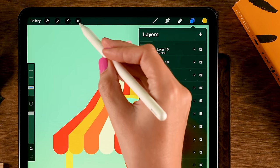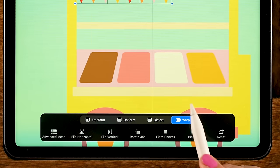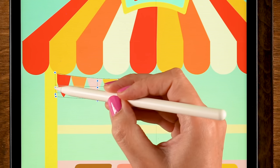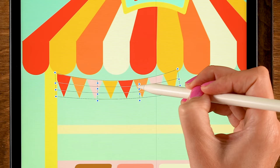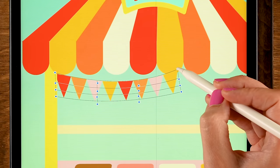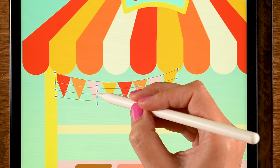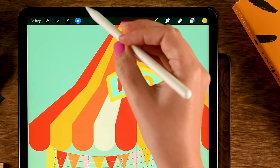Go back to the move and transform tool. Set to Warp, turn on Advanced Mesh, and use the handles to make the flags hang naturally — nudging multiple handles to make them look like they're draped across the shop in a natural curve.